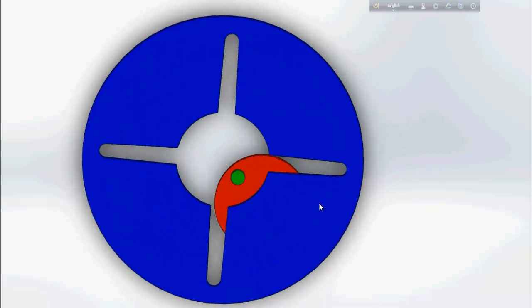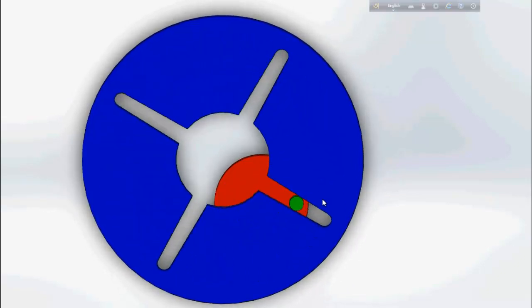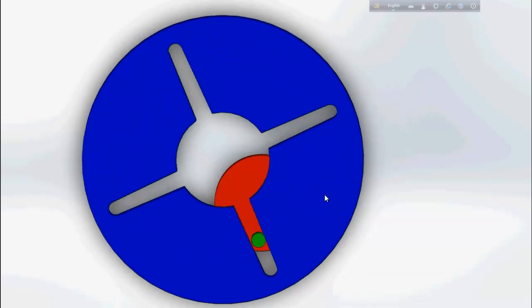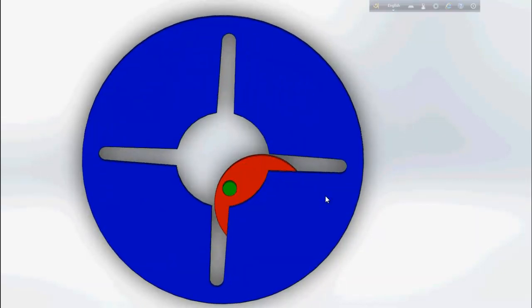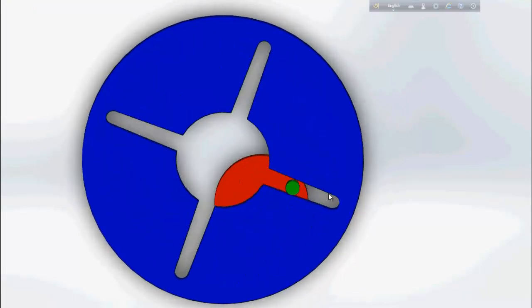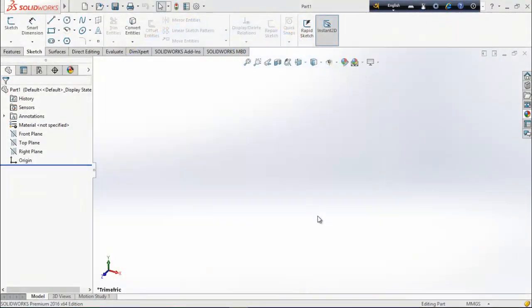Hello friends, welcome back. In this video we will see a different type of geneva drive mechanism — the internal geneva drive mechanism. We will see how to design it, how it works, and how to do it in SolidWorks. Let's go.